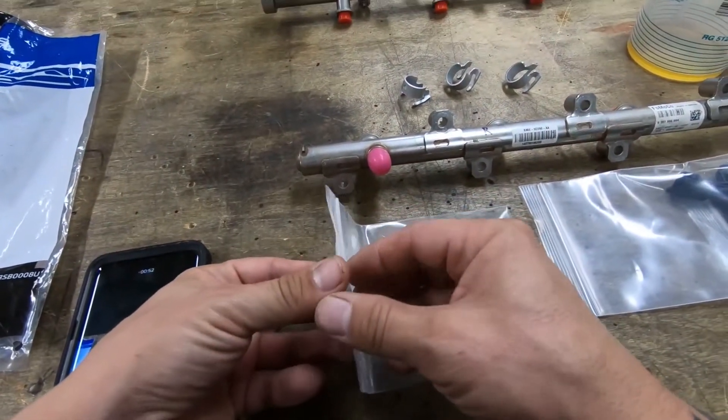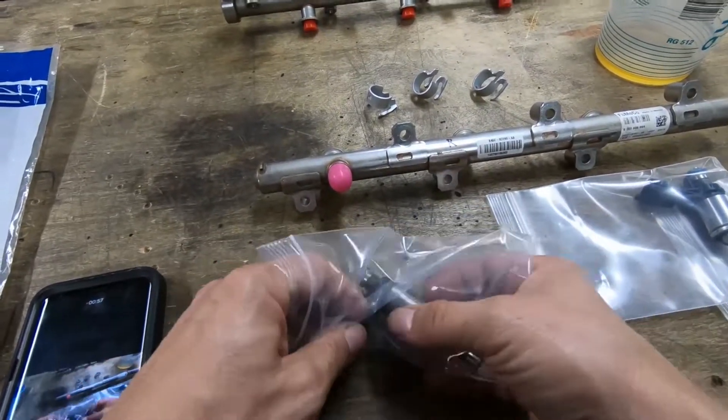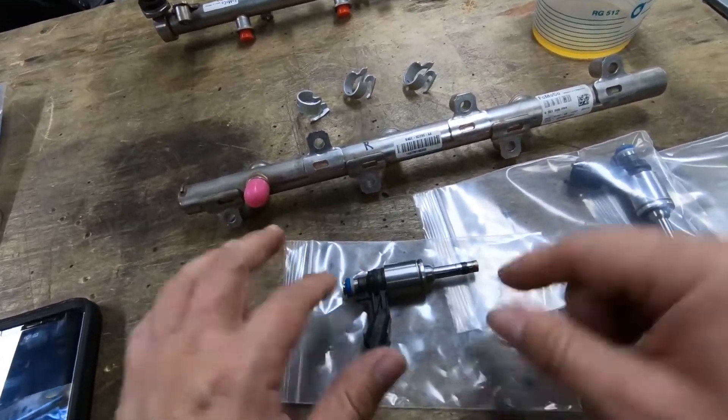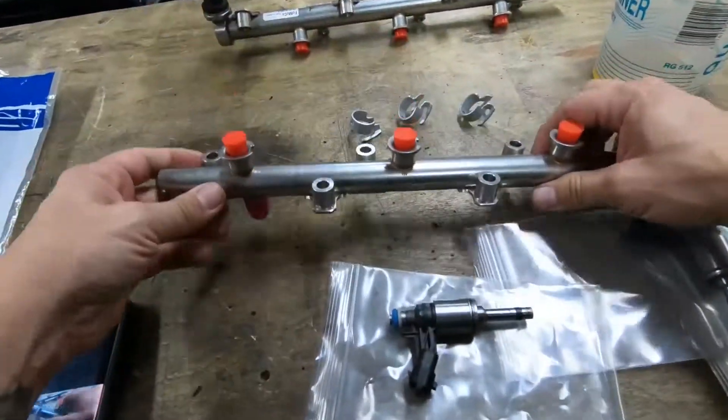The service manual says to do all your magic with the injectors. Luckily, XDI has provided them with everything that I need on them already, as far as seals and everything go. So what I'm going to do is just start installing them on the rail here.